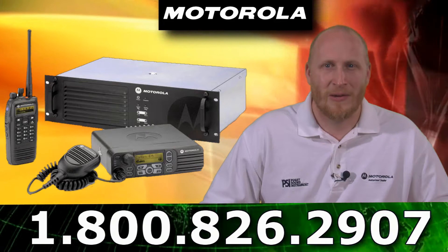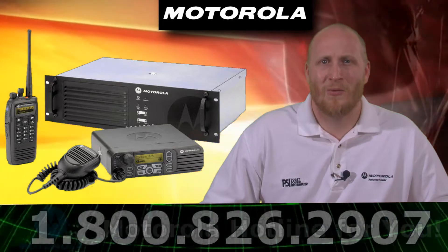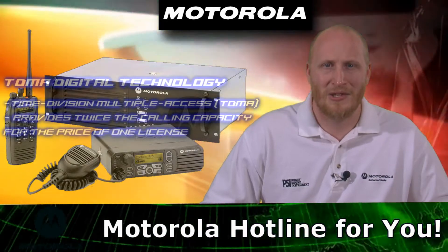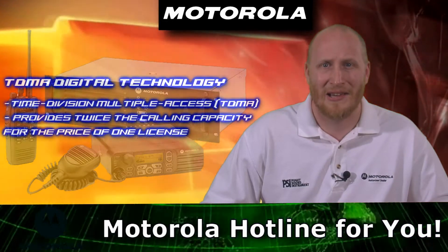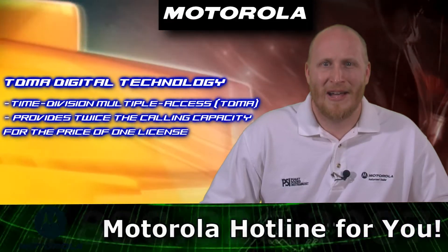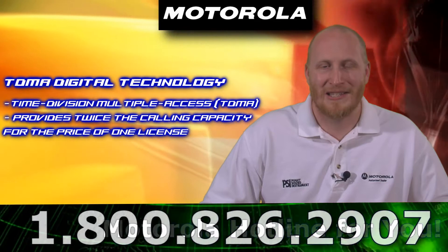With this unit you also get reliable performance. This unit runs 100% continuous full duty cycle at 40 watts. It features TDMA digital technology — Time Division Multiple Access — which provides twice the calling capacity for the price of one license.